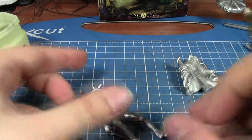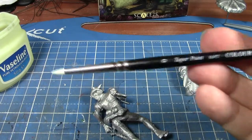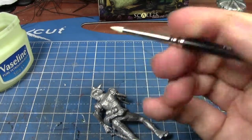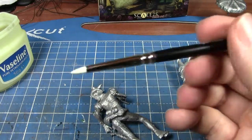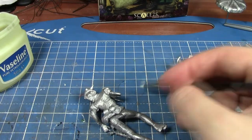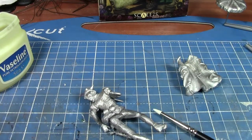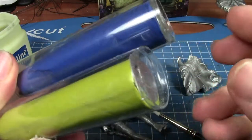I'll wipe this off — this is just a color shaper. They call it a color shaper; it's essentially a bit of silicone rubber on the end, and it just flexes. It's quite nice for modeling with green stuff because you can use it almost like a brush without trashing your actual brush, and being silicone, the green stuff tends not to stick to it anyway. So the next step is to mix up some green stuff.